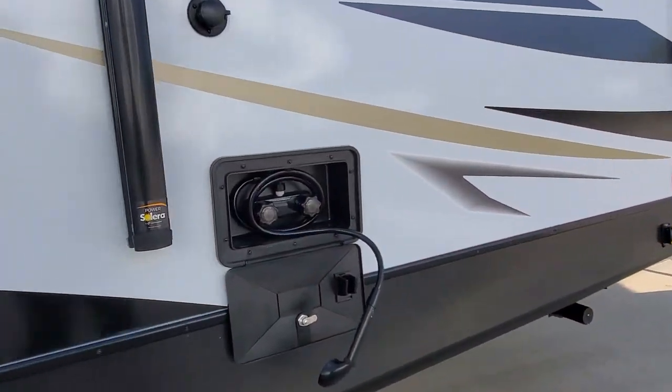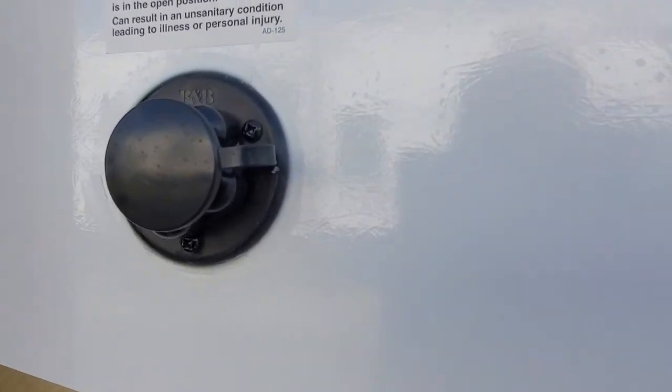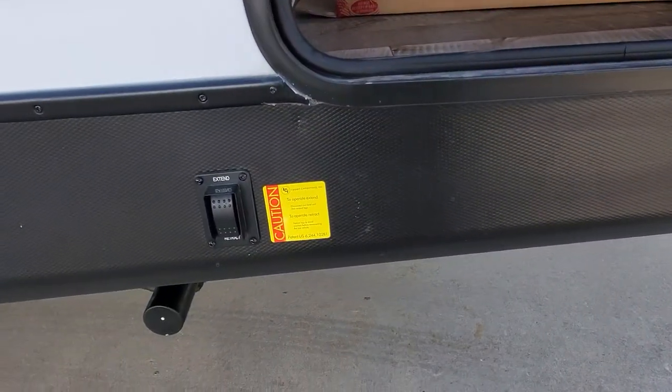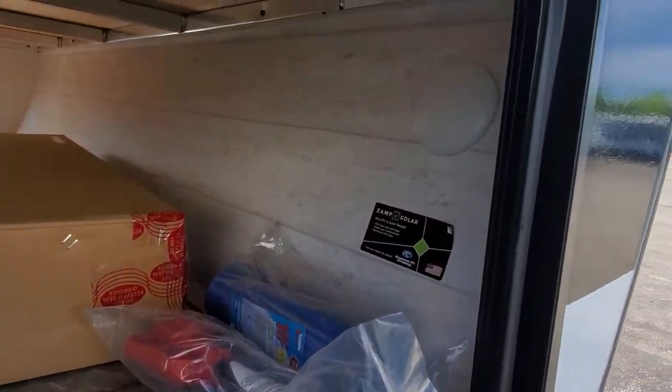Outside speakers. Outside shower — hot and cold water. Sewage flush — this is so you can clean out that black tank that we saw on the other side. Just hook up a fresh water hose to that and that will clean it out. Another power stabilizer jack for the front. I've got sewer hose and electrical adapters in here for you.